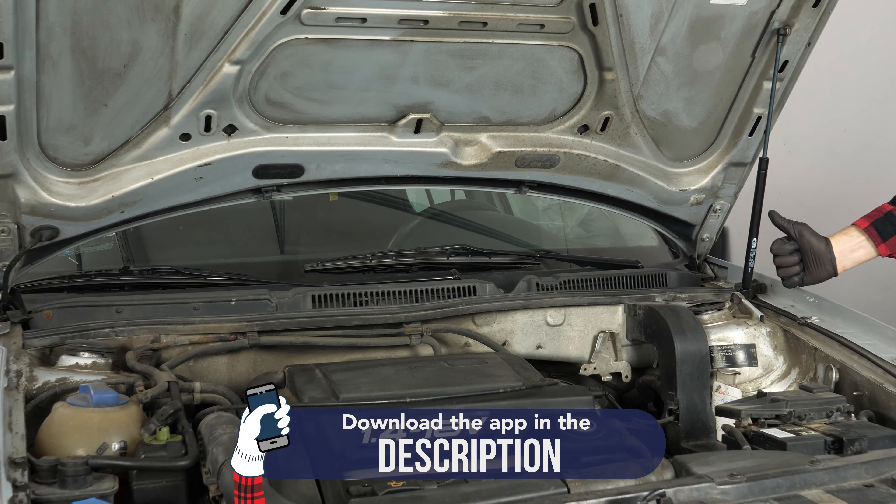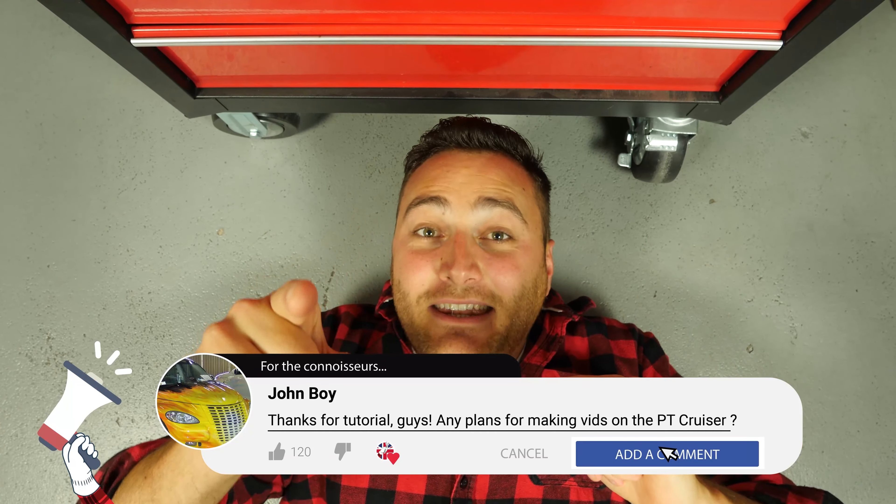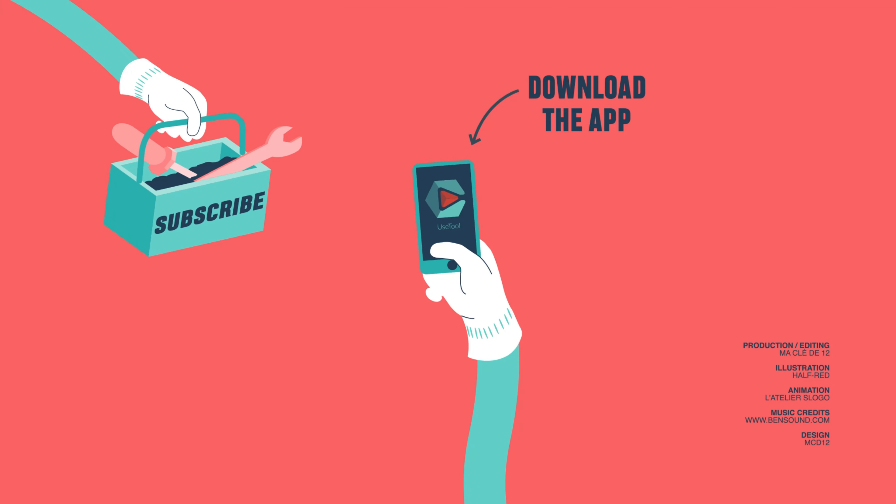Operation completed. Please support us — subscribe and like the video. That will be really cool. I'll see you next time. Bye.